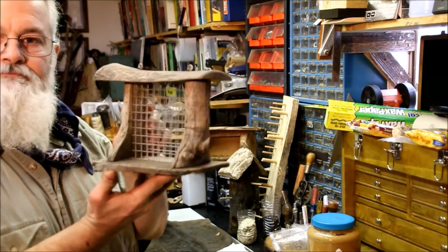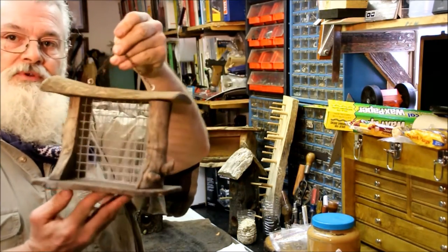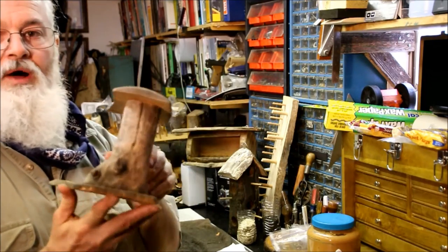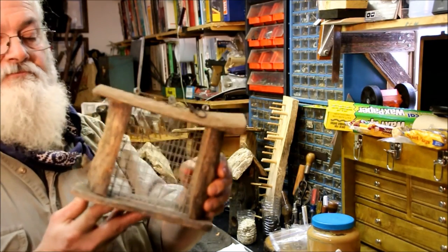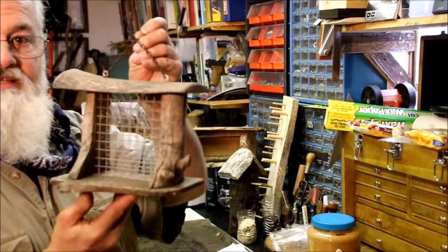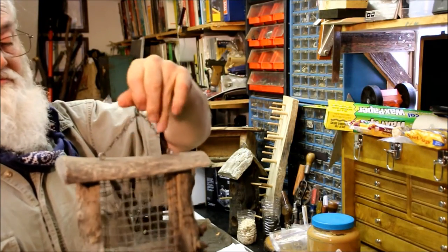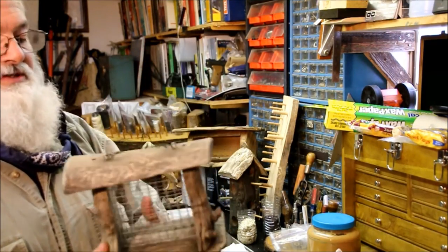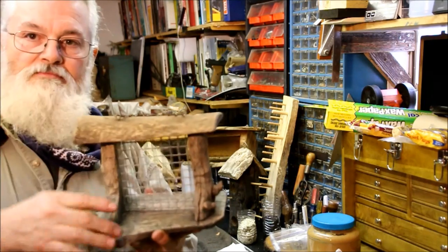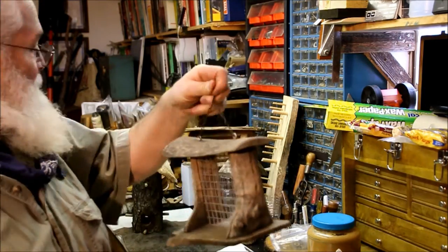Here's one that's a suet cake feeder — it actually hangs by a chain. This one is about three years old. All of my stuff is actually coated with linseed oil — a boiled linseed oil. I use it whenever I first put them out, I coat them really well and let them dry. Then I hang them out — they weather real good. I don't ever bring these in; these are out there the entire winter — rain, snow, everything. This one here I've changed my design a little bit: you've got a couple screws on the top and the top comes off, and I put my little suet cake down in there. Works really well.